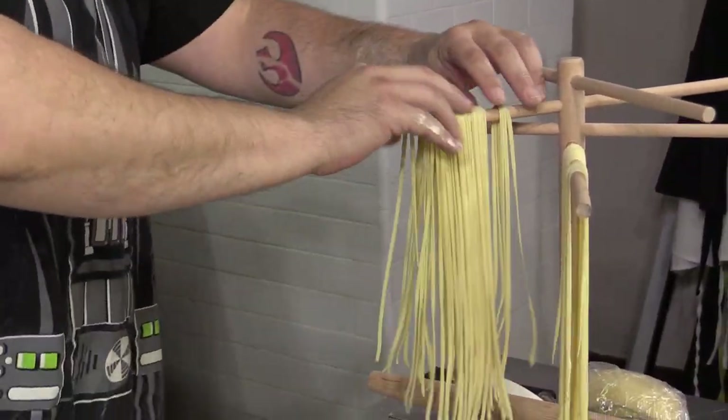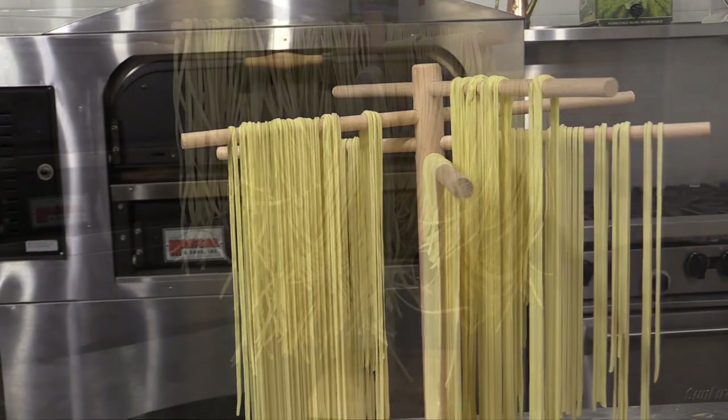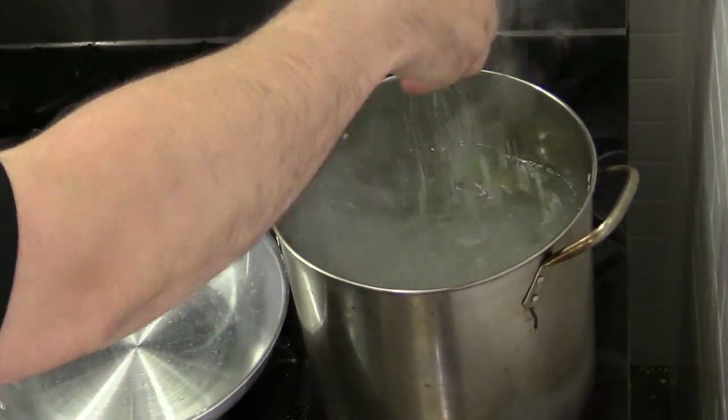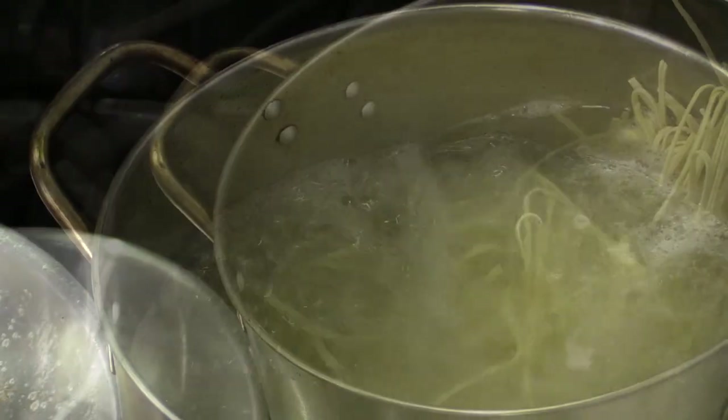Let the noodles dry on a rack for 20 minutes for best performance of fresh noodles, or until completely dried for dry pasta. Bring a large pot of salted water to a boil, then add the pasta and cook for 8 to 10 minutes or until al dente.